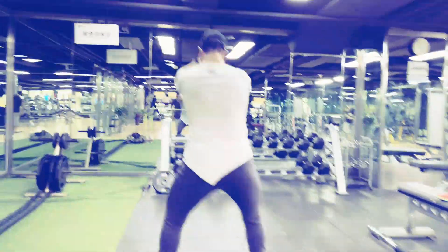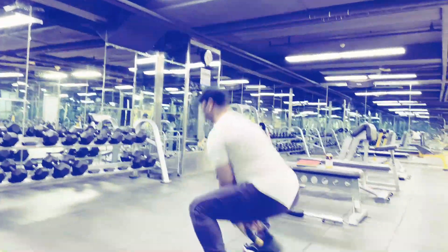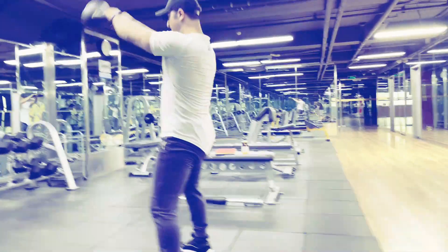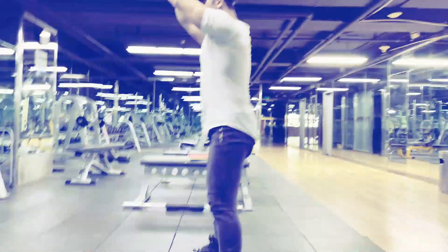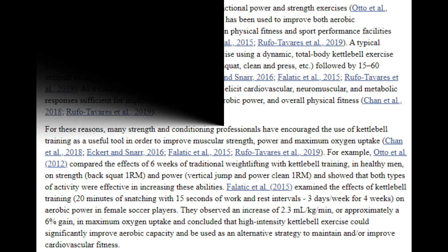Kettlebell workouts can help decrease stomach fat, build stronger abs, increase circulation, and improve balance, allowing for versatile workouts that may help improve longevity. Besides swings, you can do kettlebell squats, deadlifts, floor presses, and bent-over rows to build muscle. Studies from 2018 and 2019 revealed kettlebell exercises may elicit cardiovascular, neuromuscular, and metabolic responses sufficient for improvements in strength, aerobic power, and overall physical fitness.